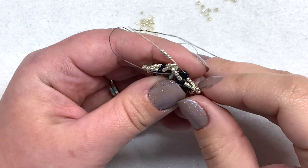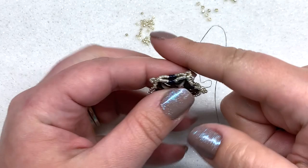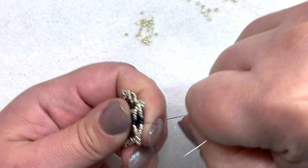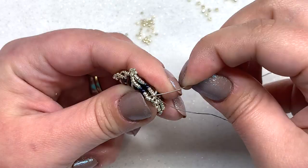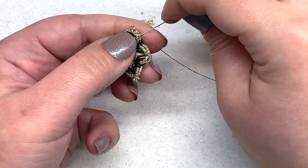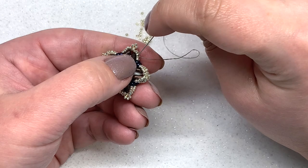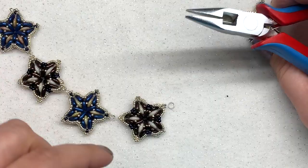We're putting in our last 15-0s to finish up the outer embellishing of our stars — and that is all there is to it. Our star is complete. Now tie and knot off your thread: make a little half-hitch knot on the other side of those two 11-0s, move through a few more beads and make another one — about three knots total — hiding your thread as best you can in between the beads as you go around. Then clip off your thread carefully.